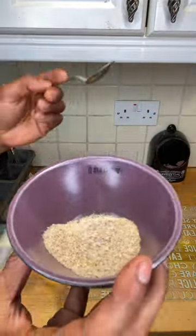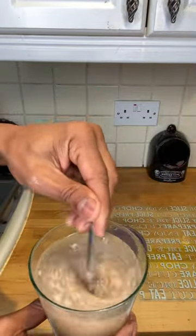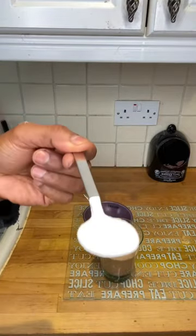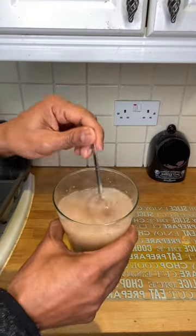Take a tablespoon of organic psyllium husk, stir it into a glass of water — filtered water preferably — and then when you're ready, add a teaspoon of inulin powder. And once you've stirred that up, leave it there for a minute before you drink it. It is so good for your gut.